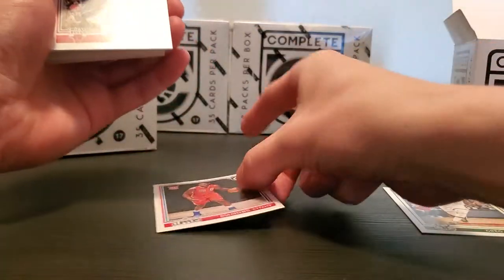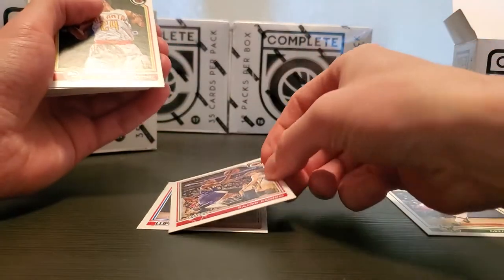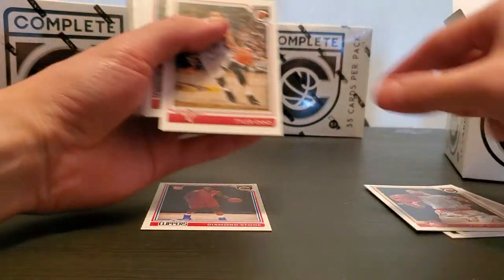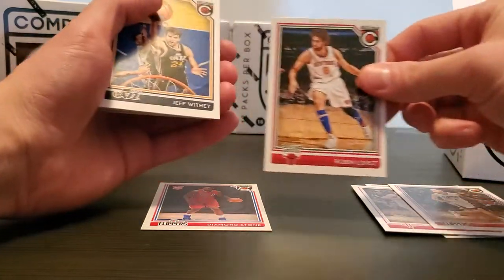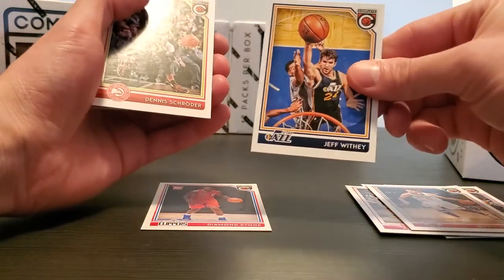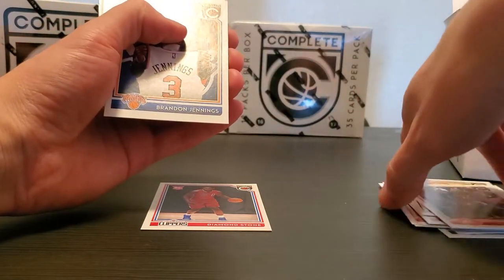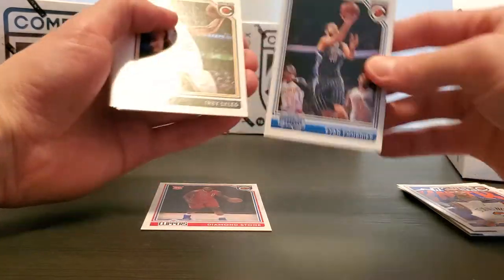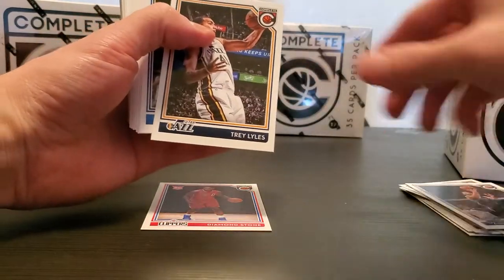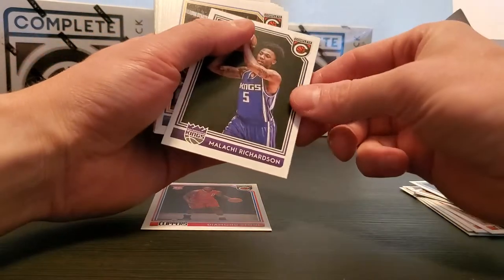Diamondstone, Ricky — former Chicago Bull — Rondo on the Bulls, pretty sweet. We got Kent Bazemore, Tyler Ennis, JJ, Robin Lopez, Jeff Witte, Dennis Schrader, Brandon Jennings on the Knicks, Evan Fournier, Trey, Darren Williams, Malachi Richardson.